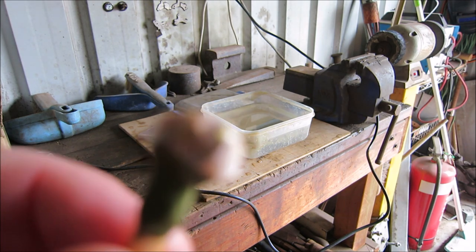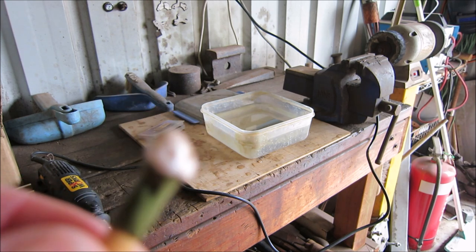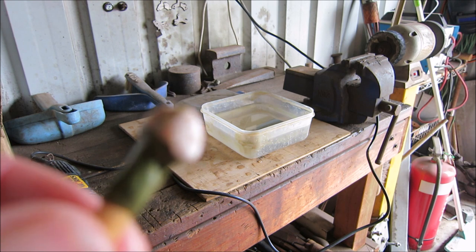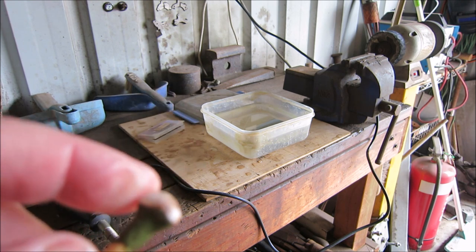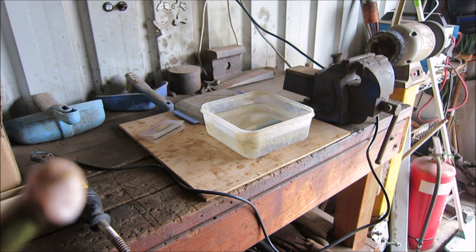Now I've got to dry the stone out, thoroughly dry it out, clean the hole out, and then I can glue the bale into the stone. Then it just needs a tidy up, a polish, and it's finished.